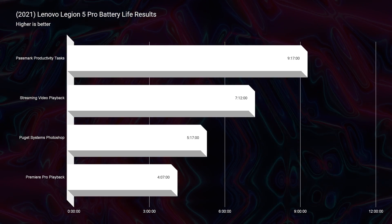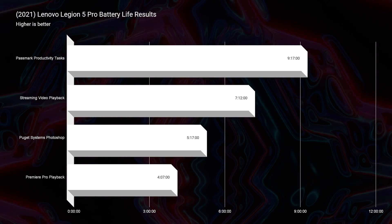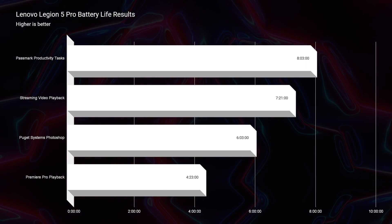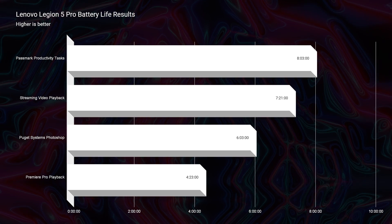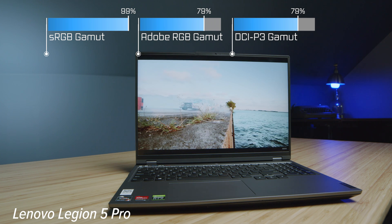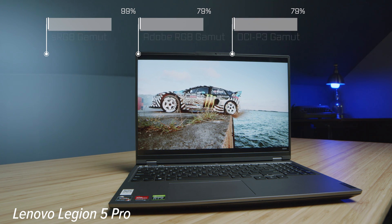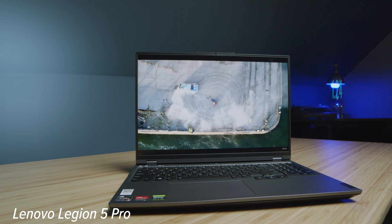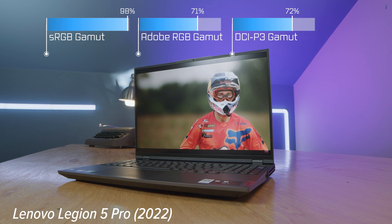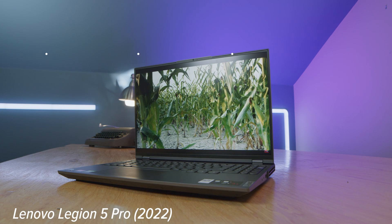Battery life is extremely close between the two models — whichever you pick you'll get about nine hours of productivity battery life. The screen is also the same: still bright, still color accurate, both looking really good. That's a big bonus of this 16-inch 16:10 aspect ratio display.